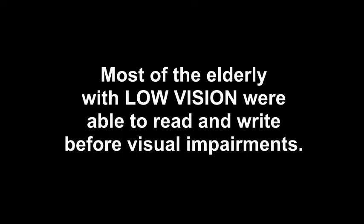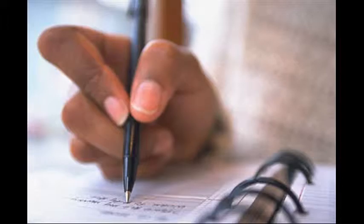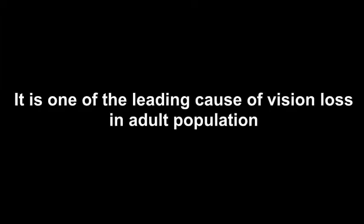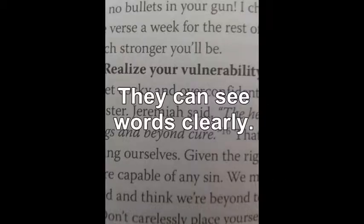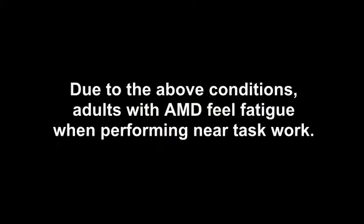Most persons with low vision — for example, elderly people with macular degeneration — were able to read and write when they had normal vision. They could see words clearly. But with existing eye conditions, they cannot perform reading and writing tasks as well as before. This is because words appear blurred, with loss of contrast, or presence of a blind spot. Due to all these conditions, they feel fatigued when performing near-task work.